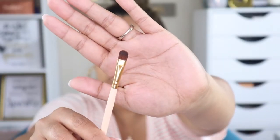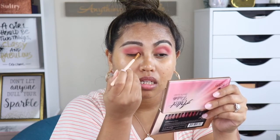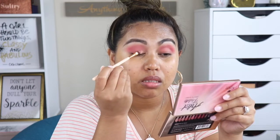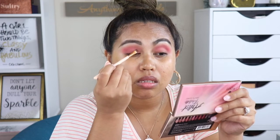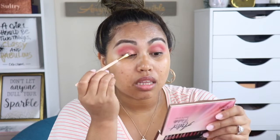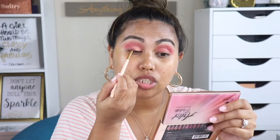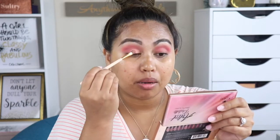For the next shade I need a packer brush — this is another packer brush from Amazon. I'm going to dip into this shimmer shade. Let me not spray it first and see if it sticks to my eyelids. That is gorgeous — I love this! They say if you use your finger to apply shimmers on your lid it will actually make it pop more.